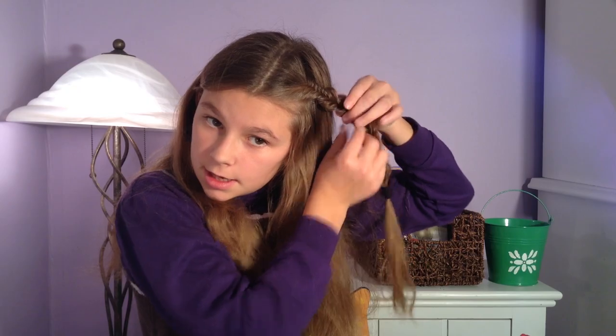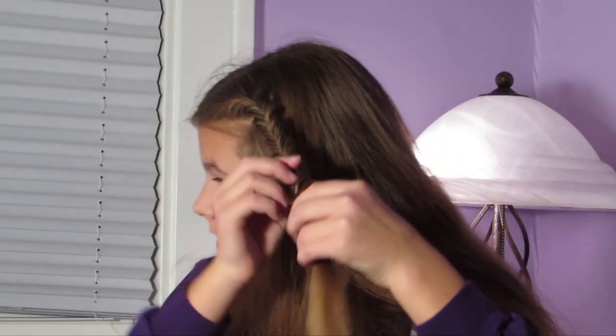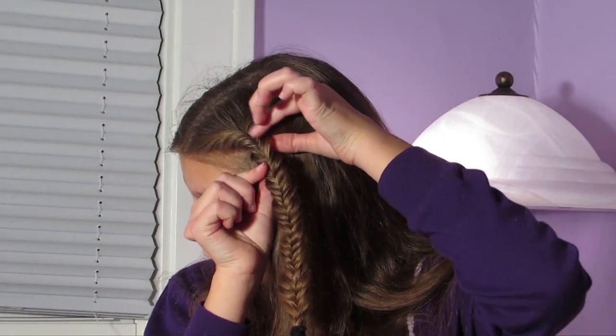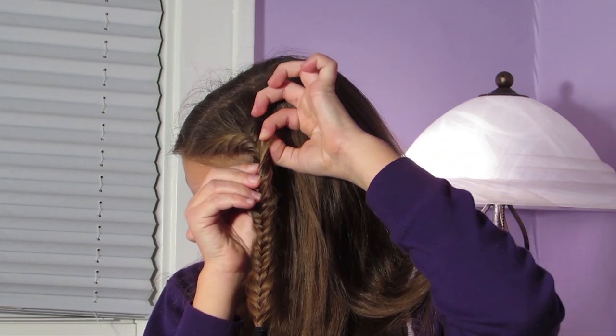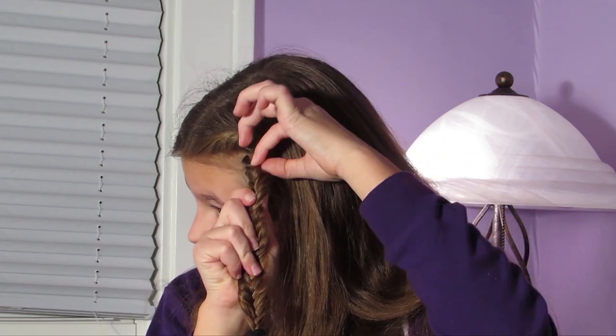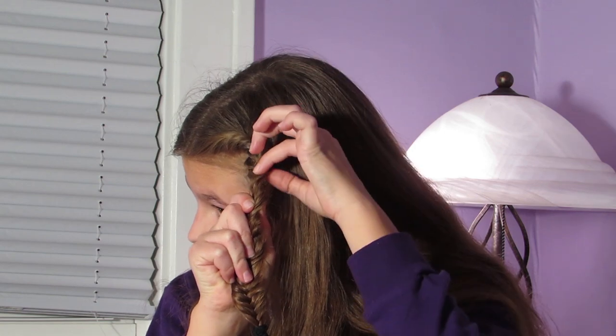That seems about good. I'm just going to secure it with a temporary elastic. Now what I'm going to do is go back and pull just the top pieces of the fishtail and make it really poofy.